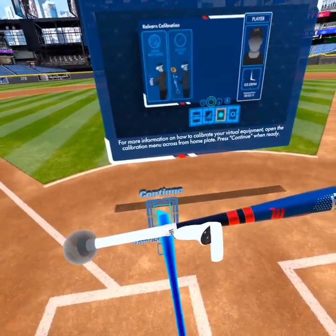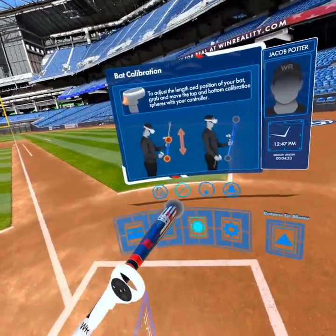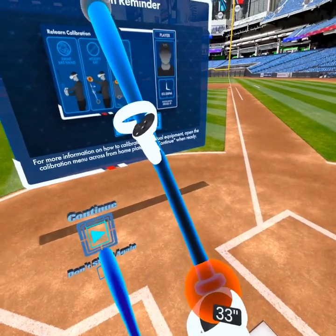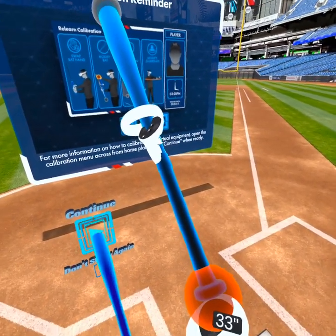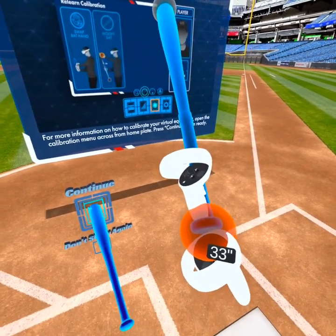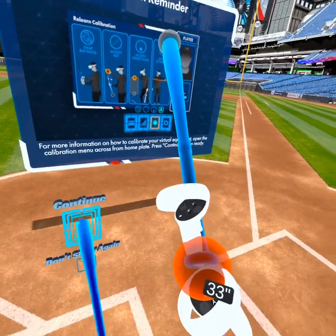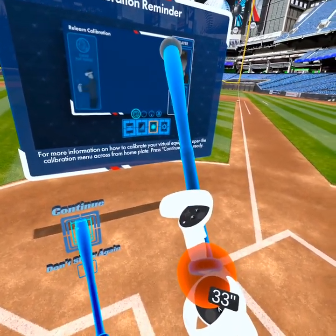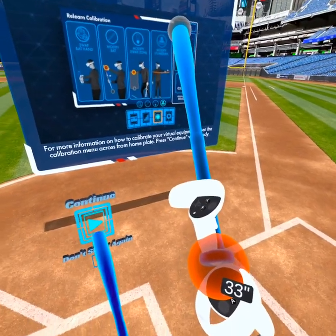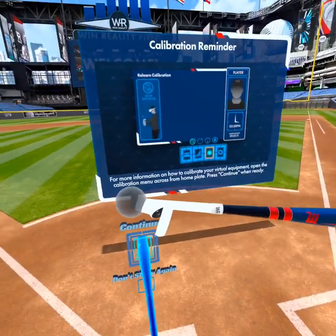In the event you see your bat looking funky, you might have an issue and wonder what to do. You're going to want to go into bat-specific mode, grab the sphere at the bottom of your bat, and move it almost to touch the top of the controller you're using for calibration — aligning the bottom of the controller that is your bat in VR. When you do that, it goes back to normal.